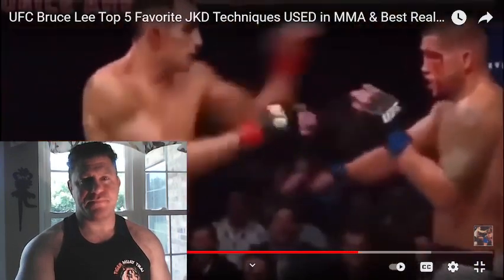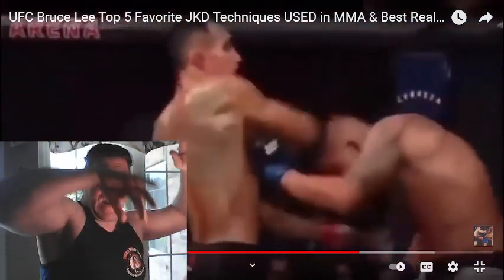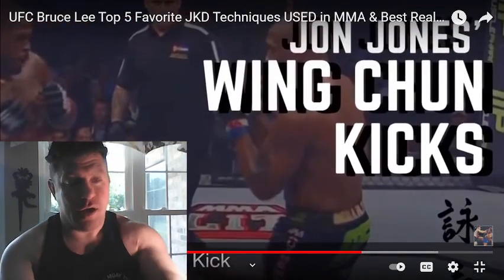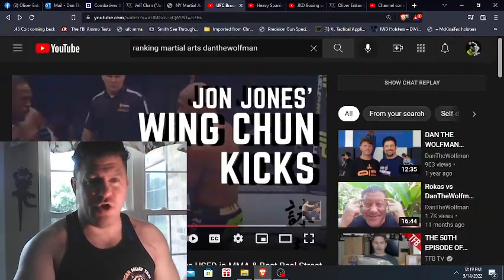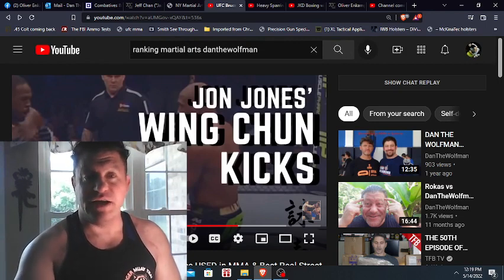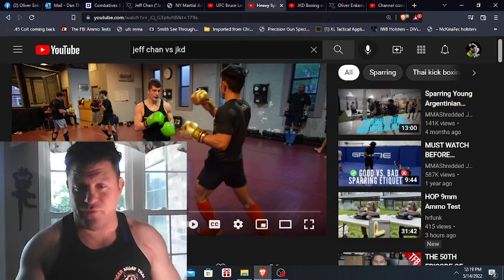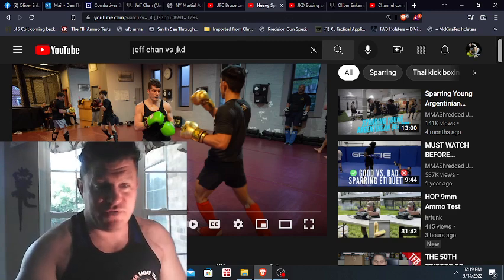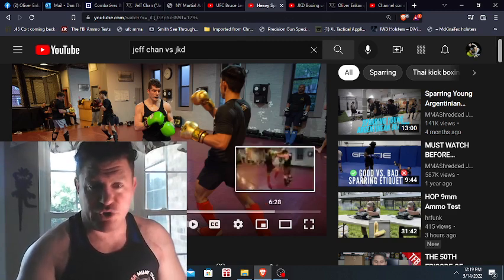He actually used Wing Chun in the fight with Pettis — he trapped his hand and hit him with an elbow once. So that video, you want to see the UFC Bruce Lee Five Favorite JKD Techniques Used in MMA — I think you would enjoy it. Now I hope you stayed with me. Let's get into breaking it down: Jeff Chan, heavy sparring versus Jeet Kune Do fighter.